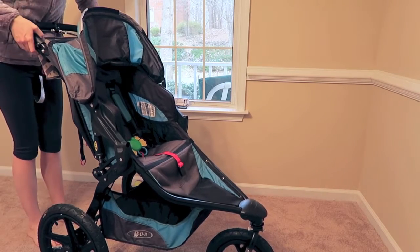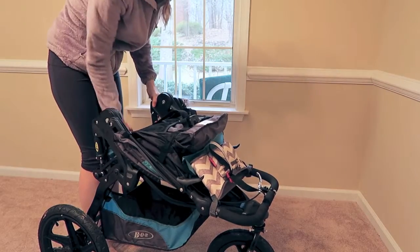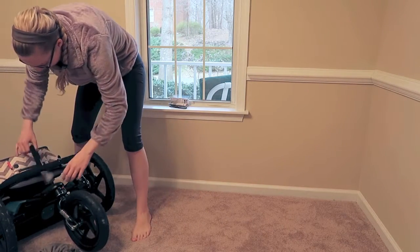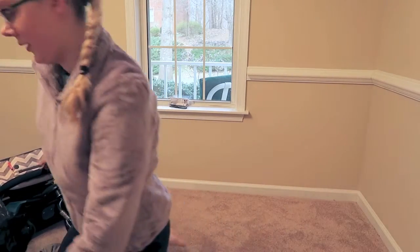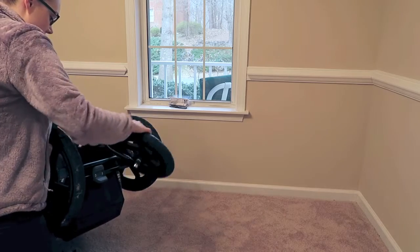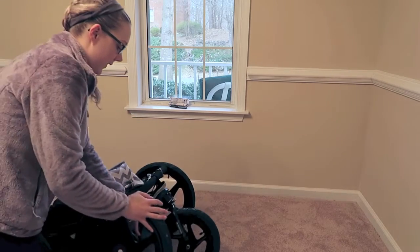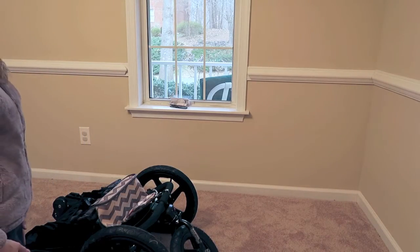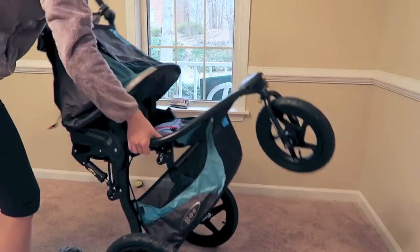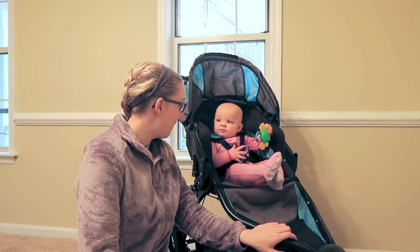To fold the stroller it's really easy — you hold these handles up right here, then just grab right here and you are all folded. Once it's folded you can keep it secure. For the wheel, you can lock it if you want, but I find it easier for fitting if you don't lock it, because then it can get a little bit flatter. To unfold, you just bring it back up, it clicks down, and you're ready to go.